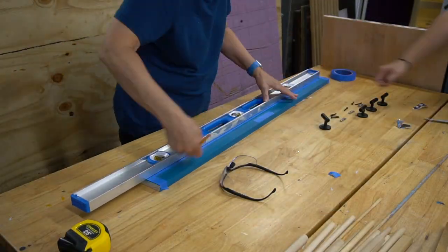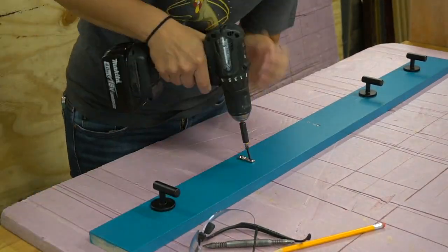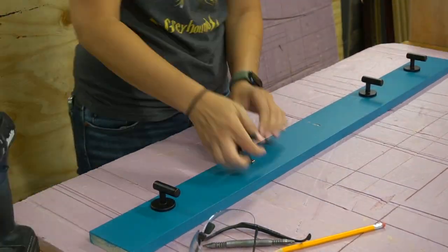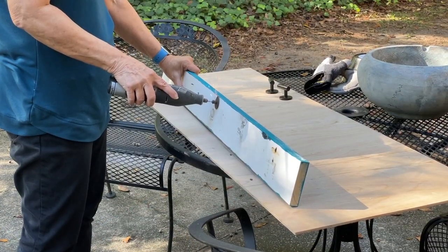We bought fancy hardware hooks that proved to be a little finicky to install, but with a little math we got it done. Because we didn't have the right length screws, Mom had to cut off the ends with our Dremel rotary tool with a metal cutting blade.